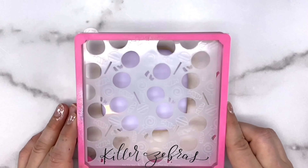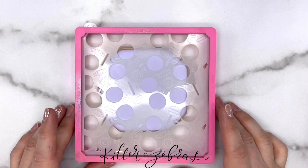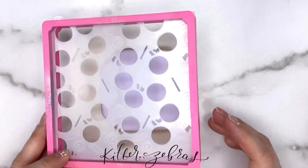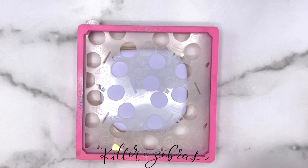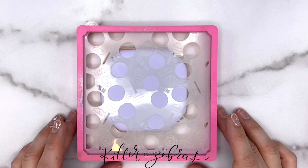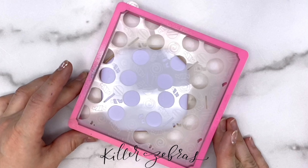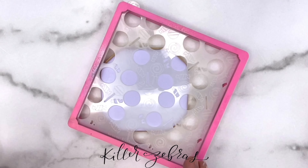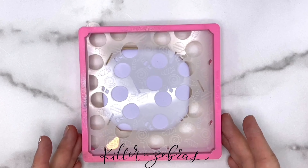I am just going to put this pretty much dead center. Occasionally you will have a pattern or design where you want a really specific part of the pattern somewhere, but most of the time that's not the case. So unless you have something like that, just put it pretty much in the center — because if you put it off to one side, you're going to have to remember every single time when you go to do that layer that you put it exactly like that.